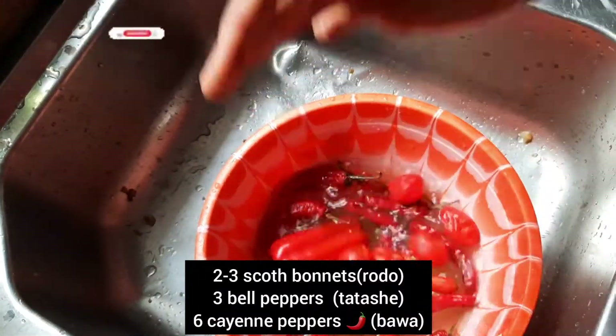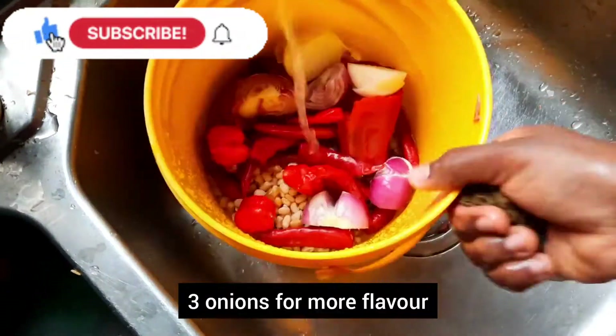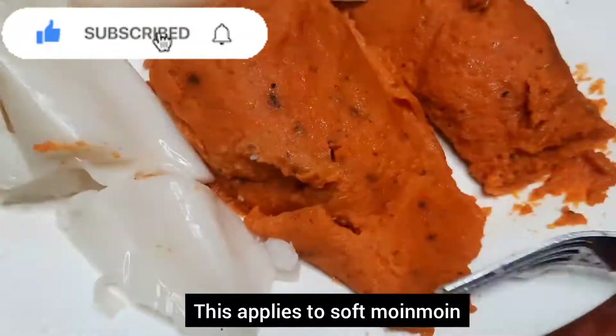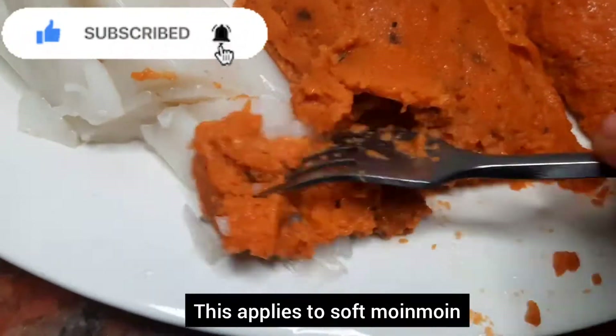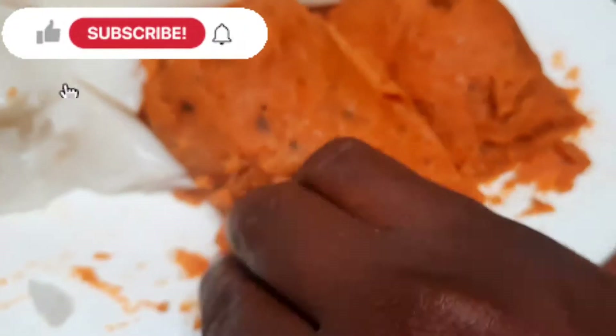For a better-looking Moi Moi, you need more of the tatashi and the longer pepper. I also add onions for flavor. When you're eating your Moi Moi, never make the mistake of using a fork and knife — go straight to your hands, especially when the Moi Moi is soft.